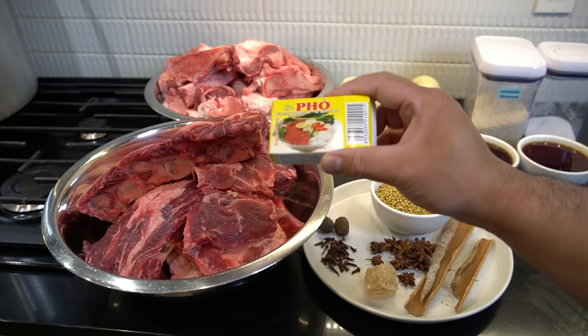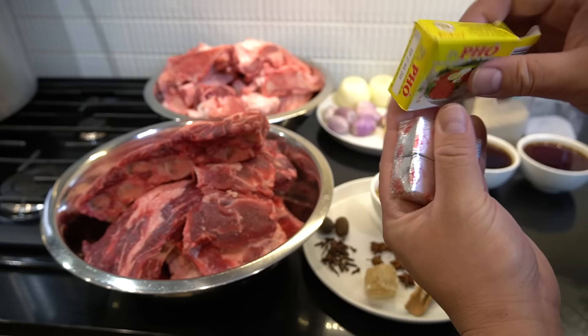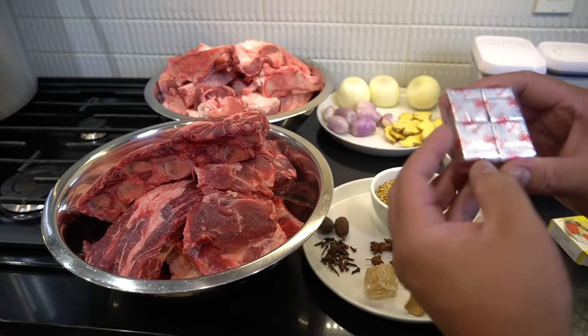I just want to show you guys — this cube is like chicken bouillon, but they're pho cubes. The brand I'm using is called Bao Long — B-A-O space L-O-N-G. Two cubes.